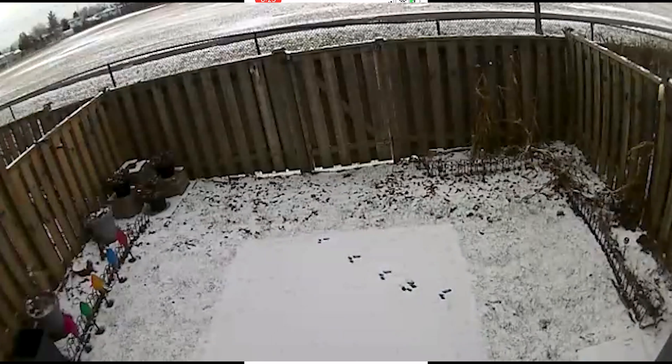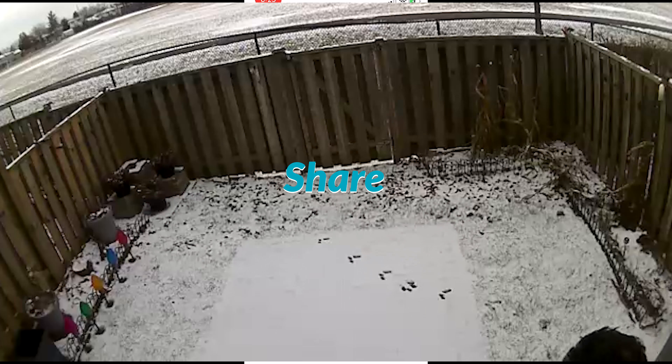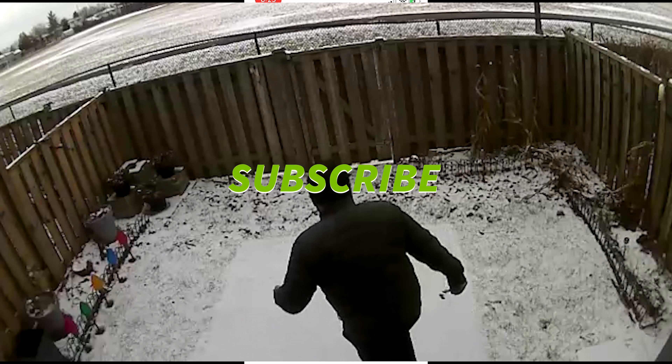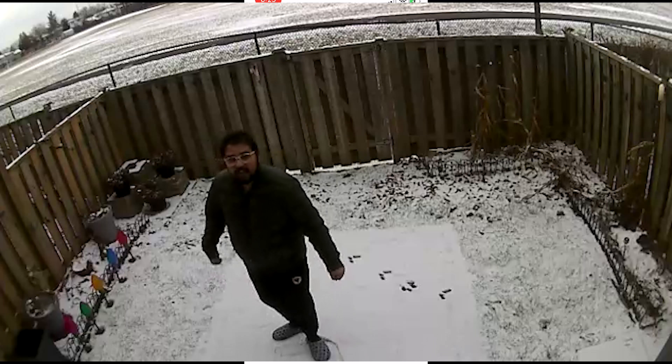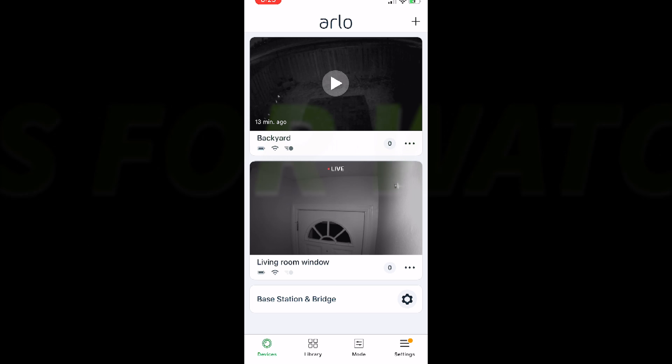That's all for the Arlo cameras today. If you guys liked this video, don't forget to hit like, share, and subscribe. If you have any questions don't be shy — you can always ask me in the comments. Until our next video, have fun, be safe, and thanks for watching.